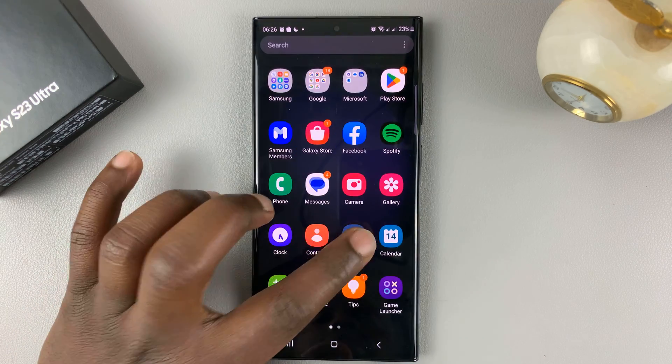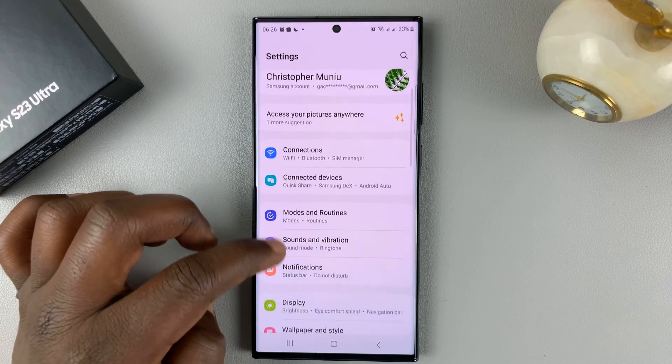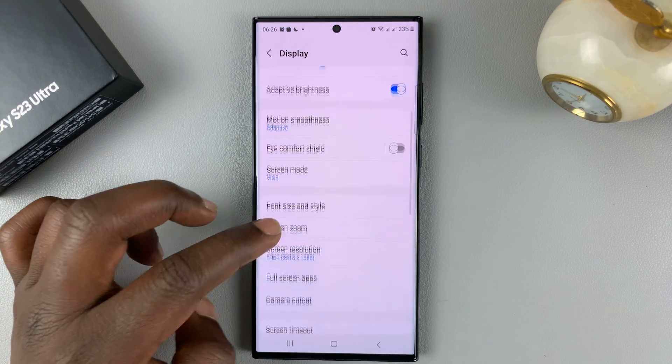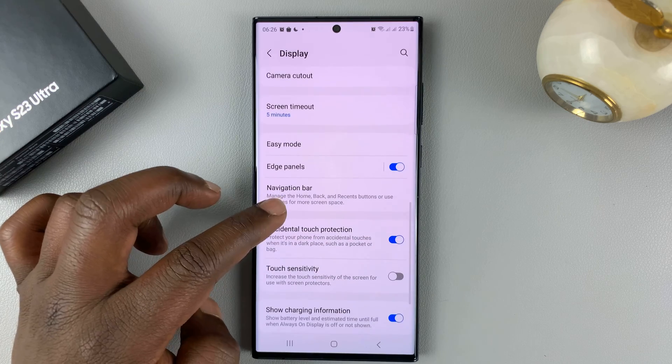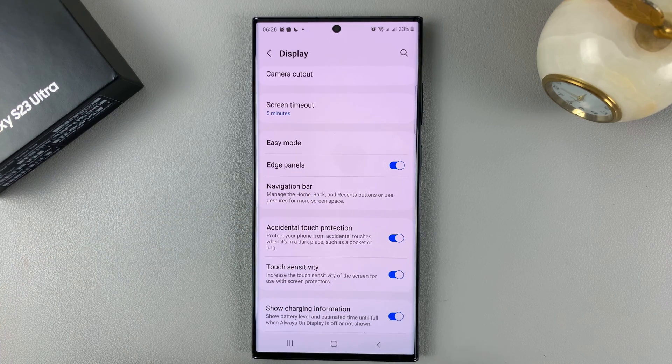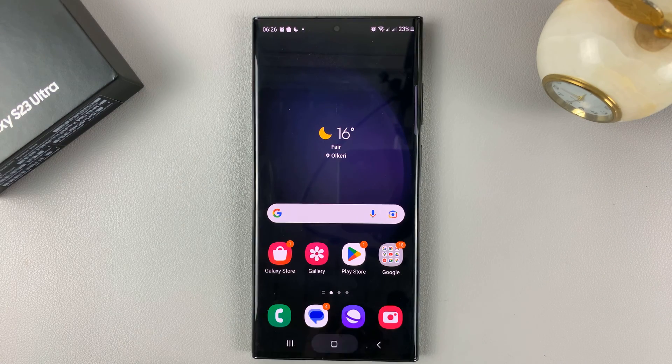Go into Settings, under Settings go to Display. Under Display, scroll down to Touch Sensitivity and you can turn that on from here. That's going to increase the sensitivity of the touchscreen of your Galaxy S23 so it should work better with a screen protector.